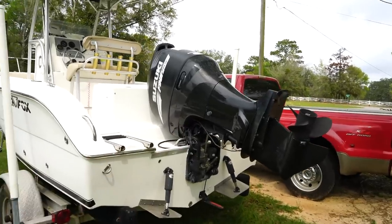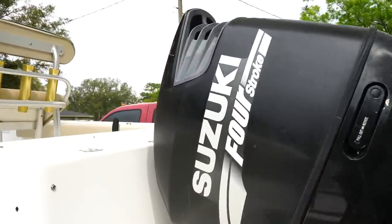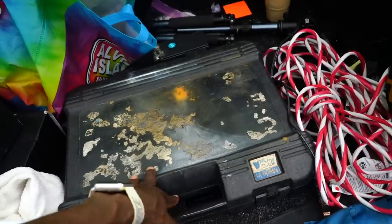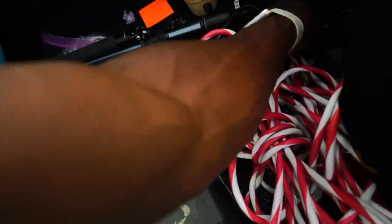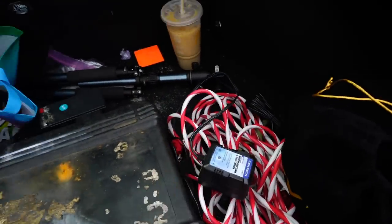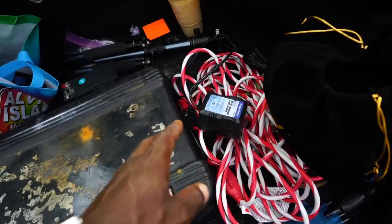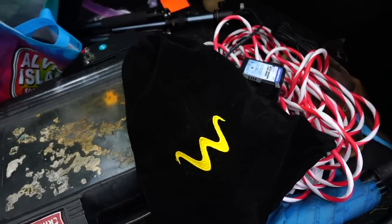I've got the Prius loaded down with my toolbox, extension cords, and a battery charger to get those batteries right so we can crank the engine during a compression test. We're going to try and do a compression test — I just need to find my compression tester.